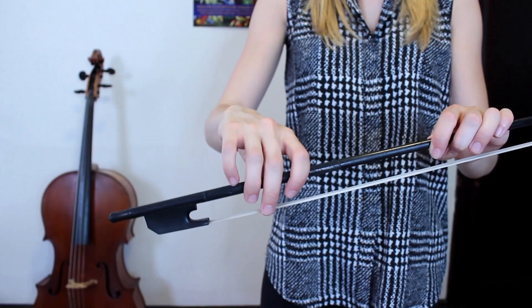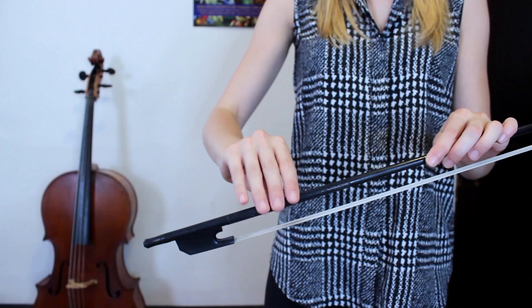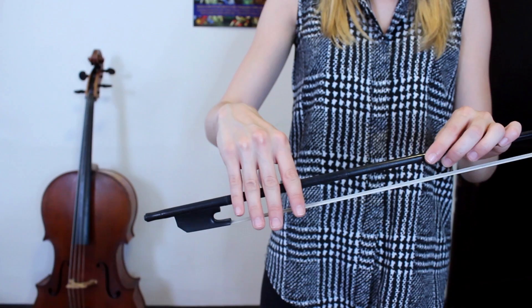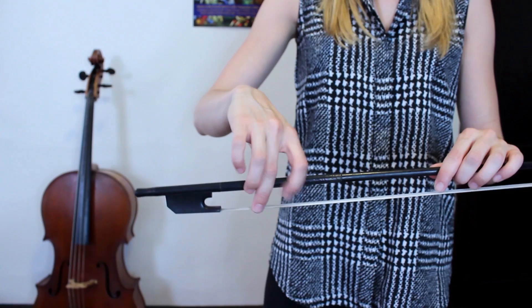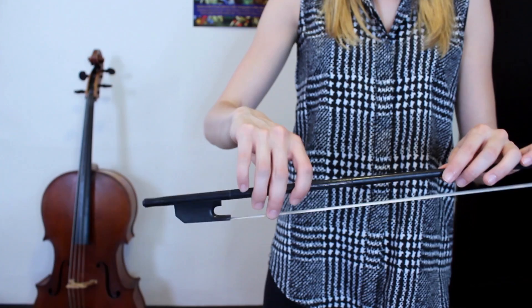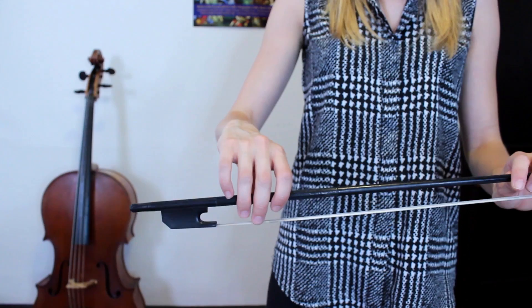Everyone's hand and arms are a little bit different, so bow holds and even left hand technique is a little bit personal. For me, I have long fingers and long arms, so I am trying to get my contact point for the bow to be generally around the last knuckle of my fingers. Because if I get too deep into my fingers, it becomes too much of a full hand motion and I don't have a lot of flexibility. If I try to stick more to the tips of my fingers, then I actually have control because the tips are where I can move things.